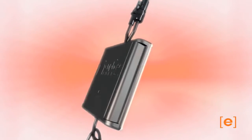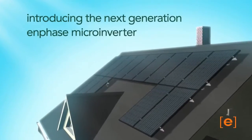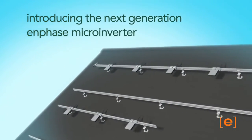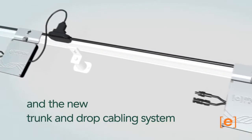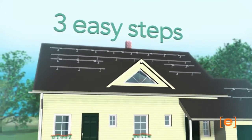Welcome to the next generation of the Enphase microinverter system. Introducing Enphase's fourth generation microinverter and the innovative Enphase trunk and drop cabling system. Let's see how the cabling system works. There are three easy steps.